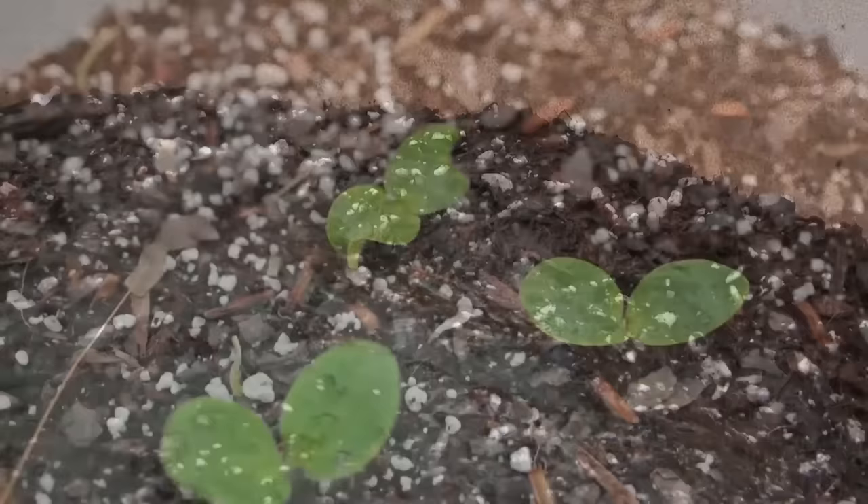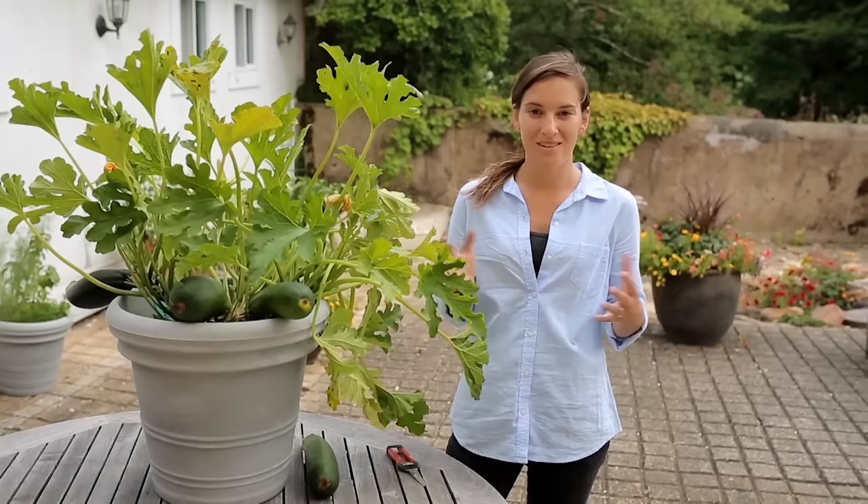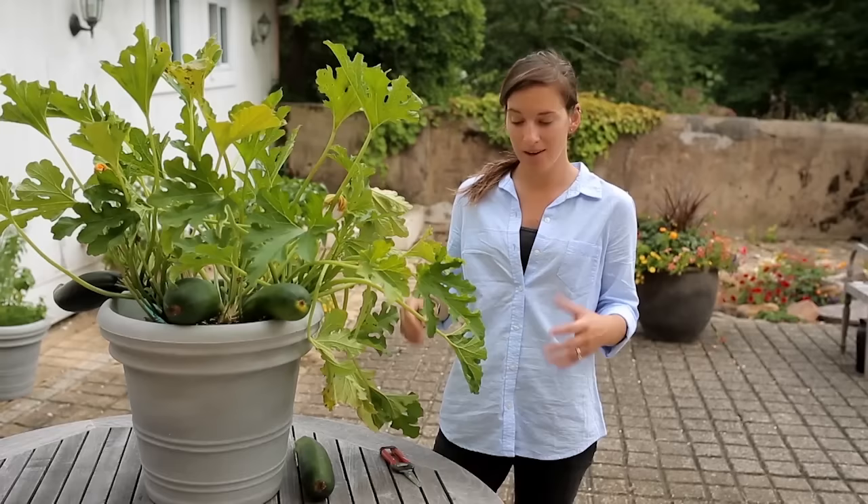Here we are just two months after first planting our seeds. You can see that our three plants are doing beautifully — they're flowering, they're fruiting, they're putting on a lot of foliage, and now it's time to harvest.